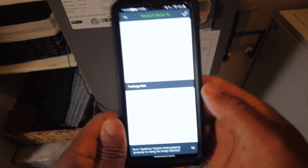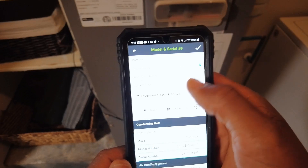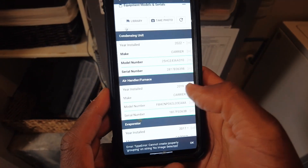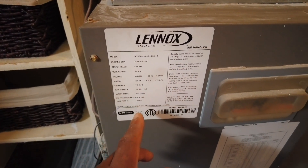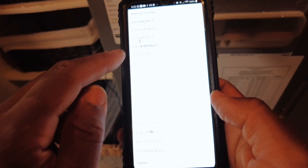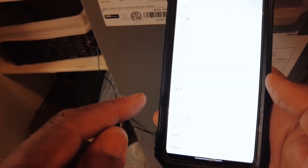Open up MeasureQuick — system type is going to be a split. It's cool because for instance, condensing unit, air handler. I'll take the year here; easily check the serial number — that's the model number. Here's the serial: 2013. I'll pop that into MeasureQuick. Nominal tonnage, system type split, compressor scroll, year installed 2013.